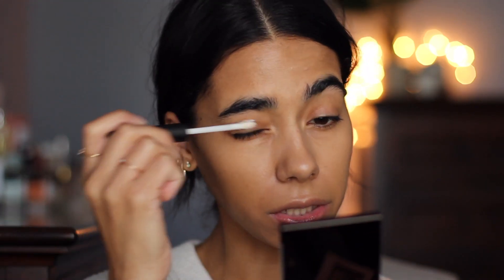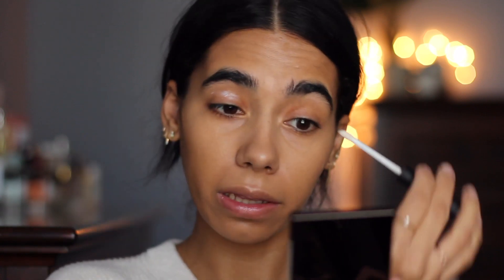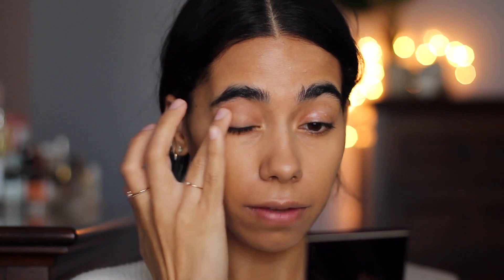I'm going to take a little bit of the NARS Pro Prime eyeshadow primer because my eyelids are super greasy and whatever eye look I do will just melt right off. I've found this to be the best eyeshadow primer I've used — better than the Urban Decay one, Too Faced, all those different ones. The NARS one just really holds up really nicely.